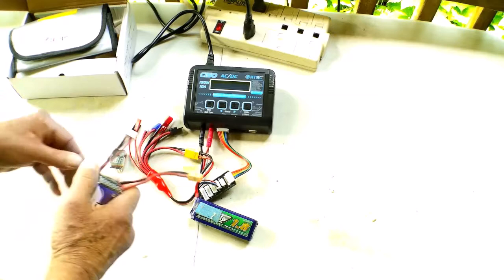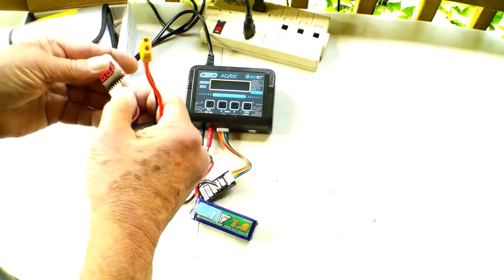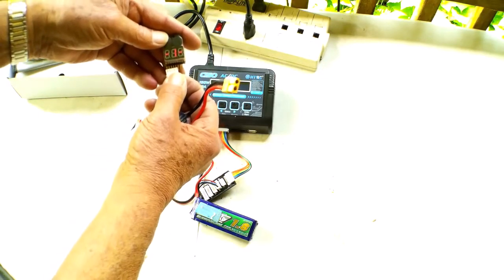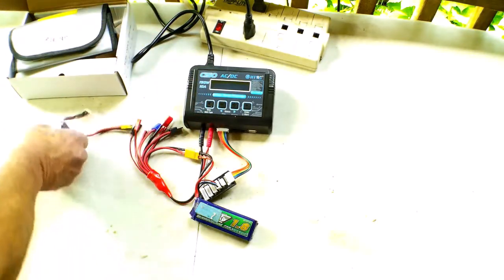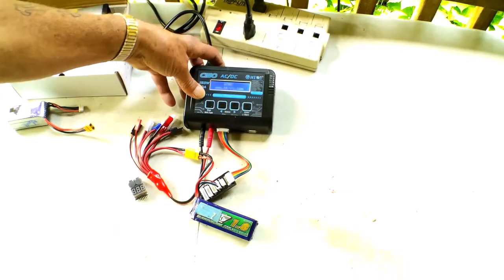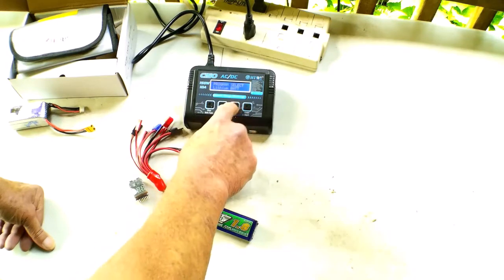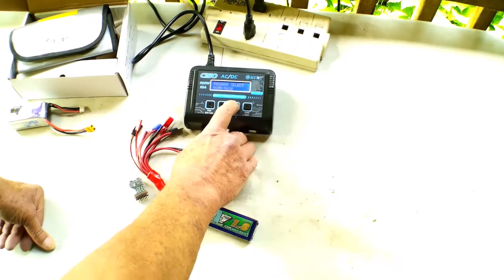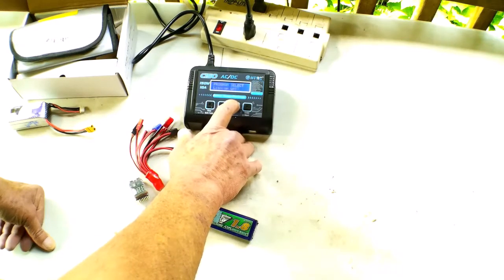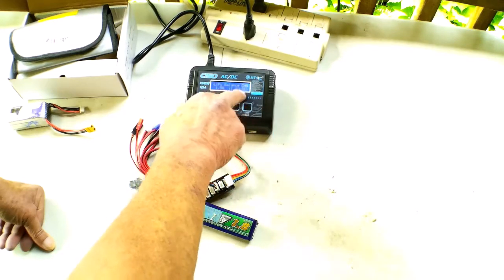I'm going to put it on the 4S and show you this one here. We'll go ahead and power the charger on. It'll ask us to choose between batteries — it's on lithium right now. We can go through NiMH, NiCad, lead acid, and other settings. We'll go to lithium and enter that. It already has pulled up 3S.